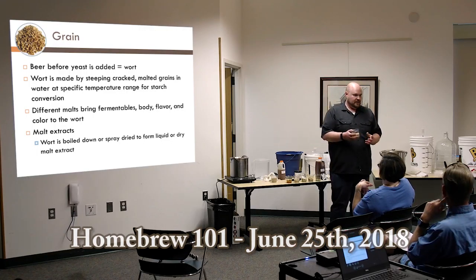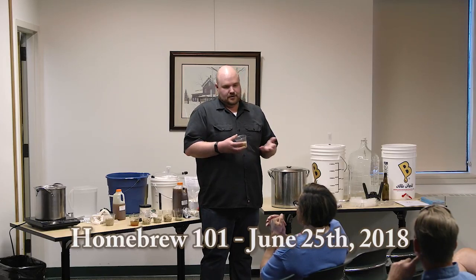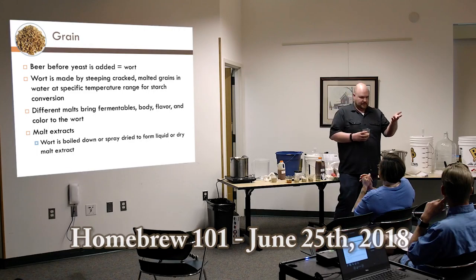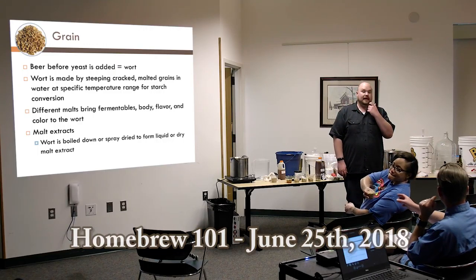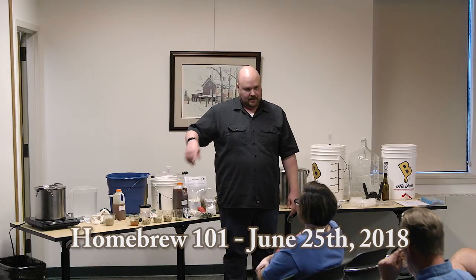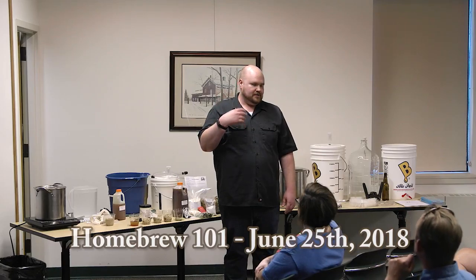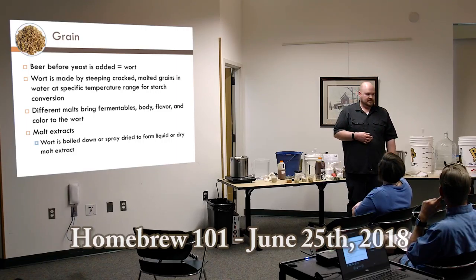This next one is Munich malt — a similar two-row barley, but it goes through a different kiln process to a different level. It's a traditional malt used in a lot of German beers, but we use it here in America as well. You can smell the difference between this one and the previous. All the malts you're seeing today start as two-row. Six-row is less common and was traditionally used because it has more enzyme content, but two-row grows better and is more disease resistant.